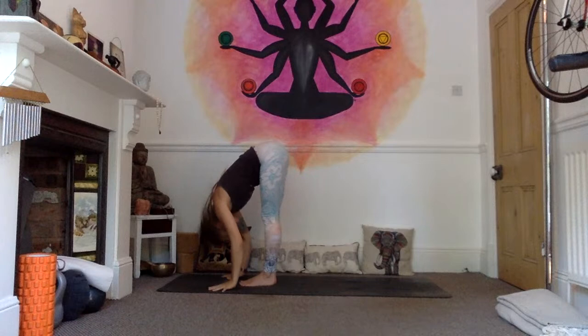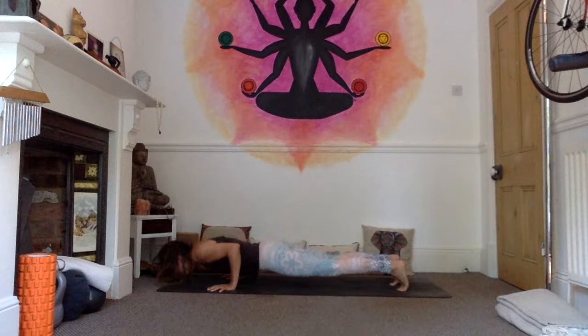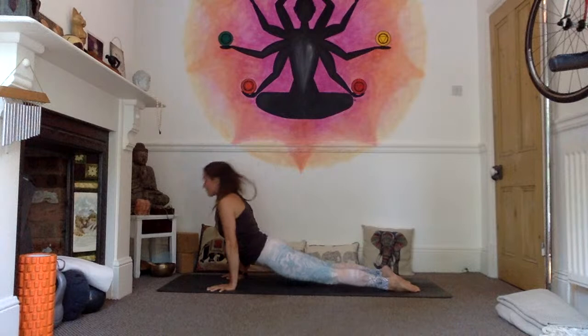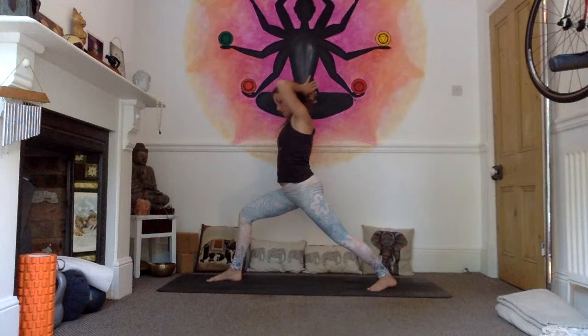Exhale, forward fold. Inhale, extend the spine, look up. Exhale, jump or step the feet back, find your half plank and lower down through chaturanga. Inhale, upward facing dog. Exhale, downward facing dog. Left pivot to centre line, right foot steps forward. Inhaling as you come up into your Virabhadrasana — your Warrior One. We're going to hold it here for five breaths, spiralling the chest around so it's parallel with the top of the mat.